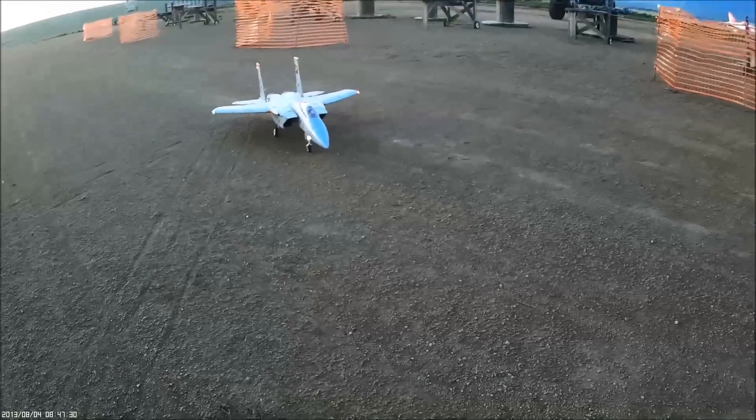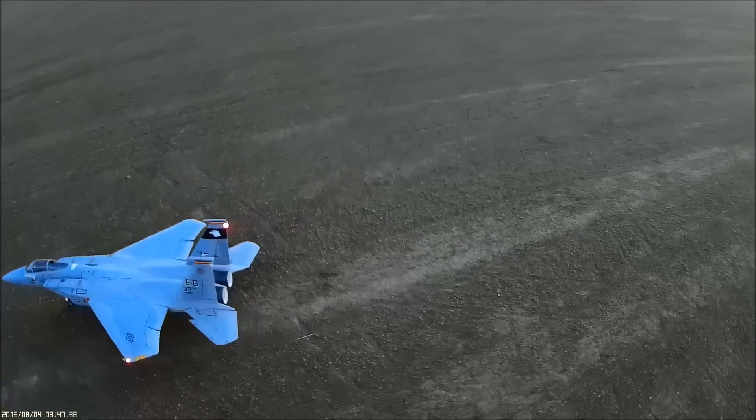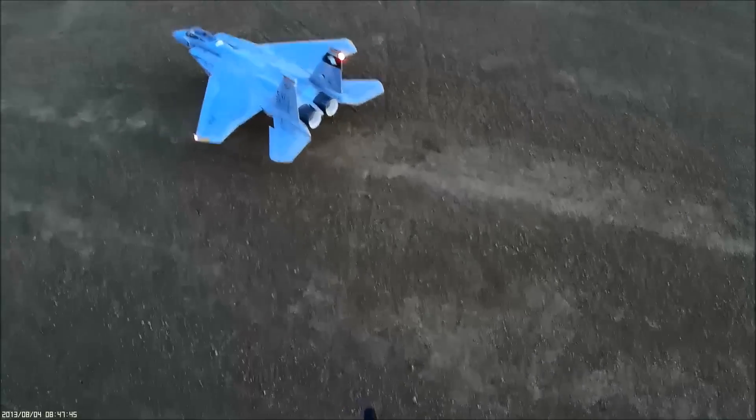I just flew this a couple times with the camera on the plane, but it's getting pretty dark out. And now I have a direct crosswind, so I might just do some — keep it in nice and close and do some good close passes. But we'll see how it goes.